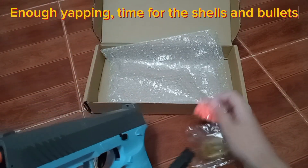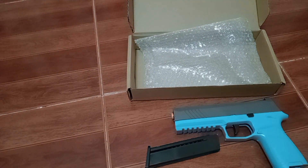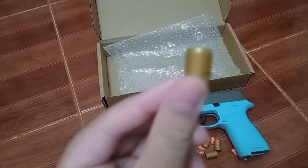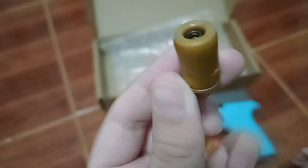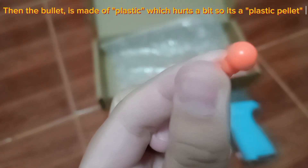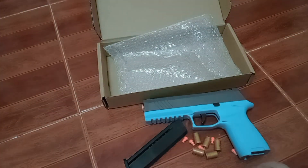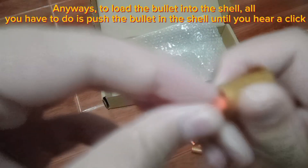Enough yapping — time for the shells and bullets. The shell is loaded with a spring so you can put the bullet in. The bullet is made of plastic, which hurts a bit, so it's basically a plastic pellet. To load the bullet into the shell, all you have to do is push the bullet into the shell until you hear a click.